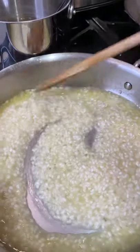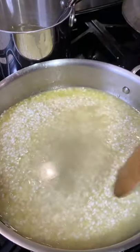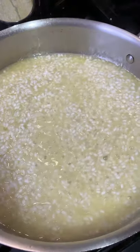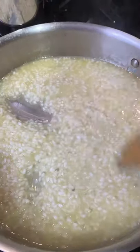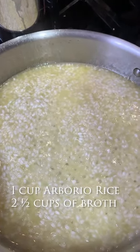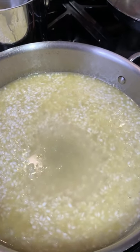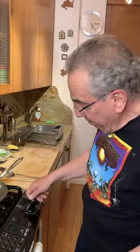Now it's just about time for the second addition. Let's stir that in and let that cook. It's ready for its final ladle of chicken broth. I used one cup of Arborio rice, give or take a little bit more, and about two and a half cups of broth — I'm just going to put a little bit less than that. Now we have to let this cook.